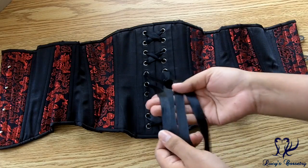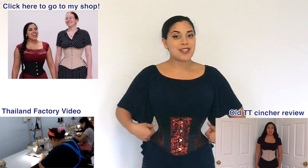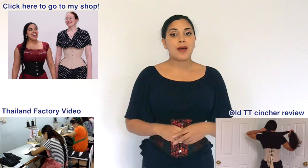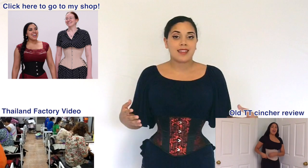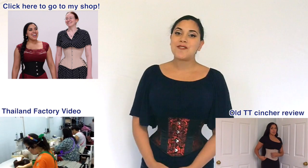The price of the hourglass silhouette waist cincher is the same as the original waist cinchers — starting at $89 US — and it may go up depending on the popularity of the premium fabrics. This concludes my showcase of the Timeless Trends Hourglass Silhouette waist cincher. If you have any questions about my experience with Timeless Trends or how the cincher was patterned or constructed, feel free to leave a comment below.